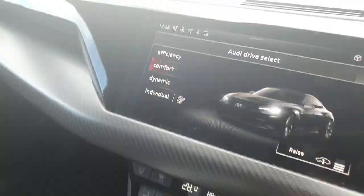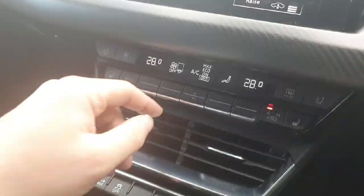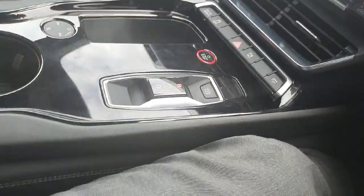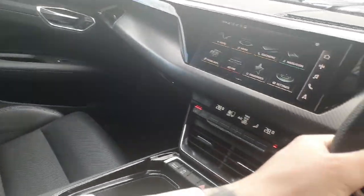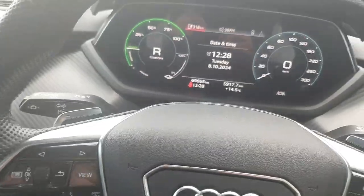There is also a drive select option which offers the driver multiple different styles of driving to choose from. Just underneath we have the climate control — nice and straightforward. Also included are heated seats for the driver, a panoramic automatic transmission with two cup holders, and tucked away nicely there is wireless charging for the mobile phone, plus two USB ports. The mileage on this vehicle is 69,865.